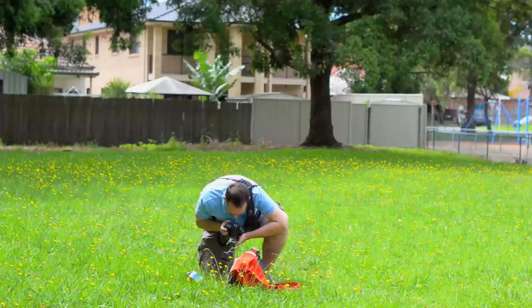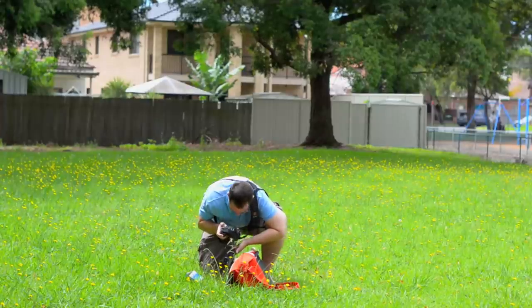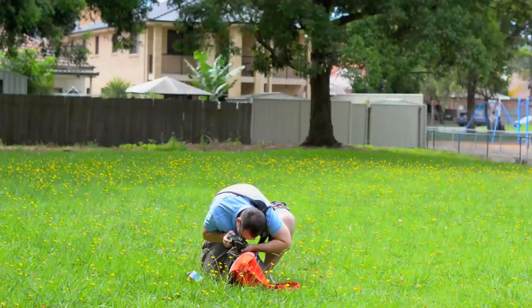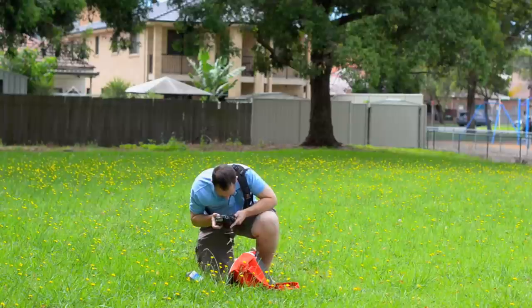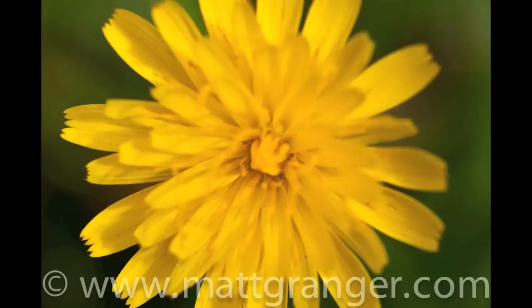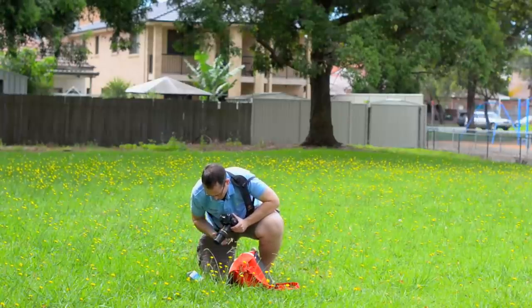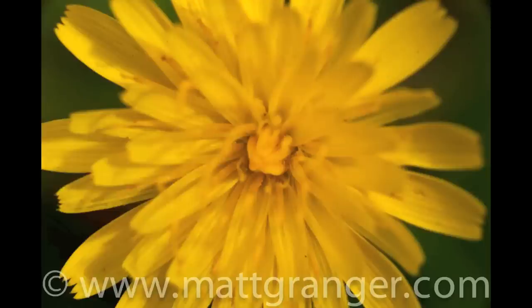So again at closest focus, let's see how we're going now. I actually need to take the hood off because it's going over the flower and restricting the light. The depth of field is so insanely small. Let's go down to f/20. That has come in closer, definitely. Now let's pop on the next size up, the 20mm — again that's a couple of mil closer.